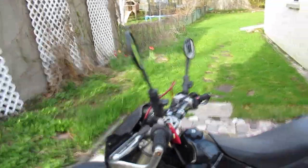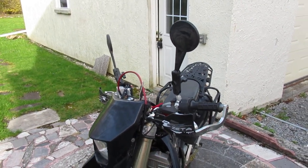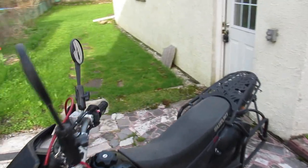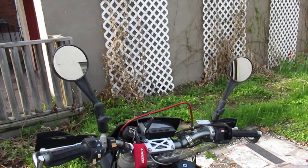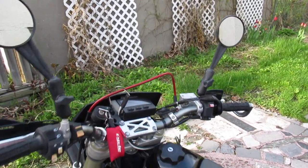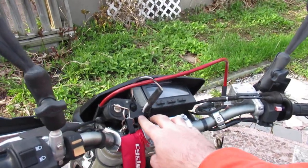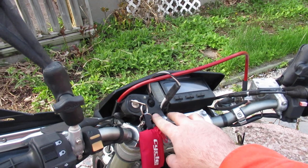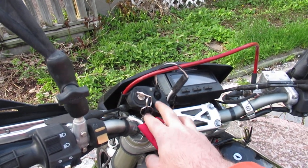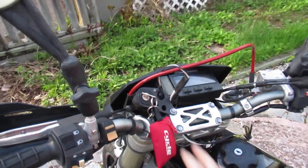I've got replacement mirrors — they're quite good, I don't remember the brand, but they're hooked on with RAM mounts. Added braided brake lines to it, installed a Happy Trail switch holder. There are no switches in it currently, but there is a light here — I'll explain when I start the bike — it's for battery voltage.